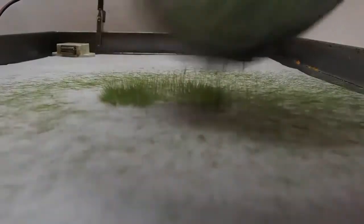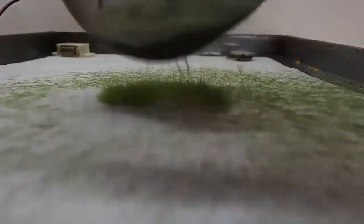Note how well the 15 kV DC field makes the static grass stand up. And also note that unlike less powerful units, the grass is not flying all over the place — it goes where you want it.